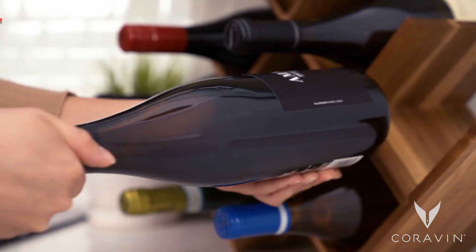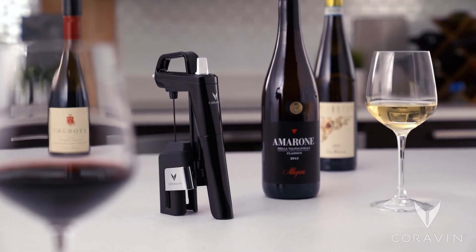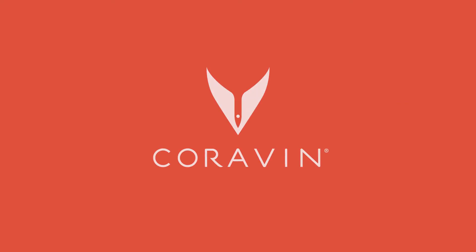Let's recap: clear the system, clean regularly, know your closures, cellar and store properly. Follow these tips and you're on your way to perfect preservation. Coravin — savor the glass, preserve the bottle.